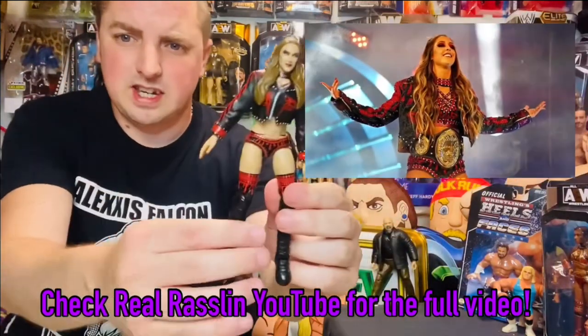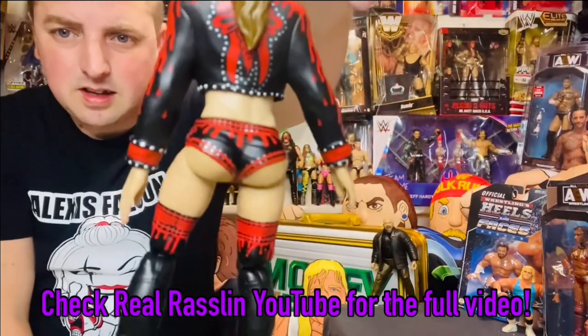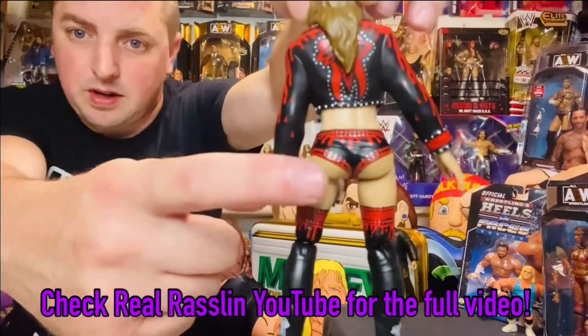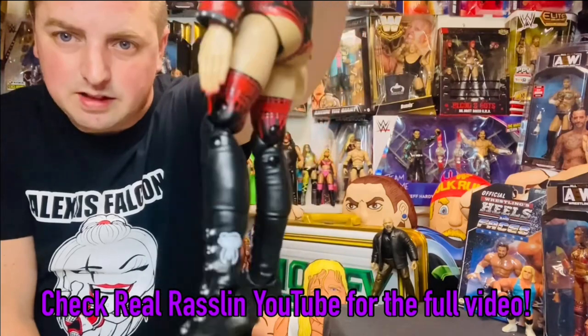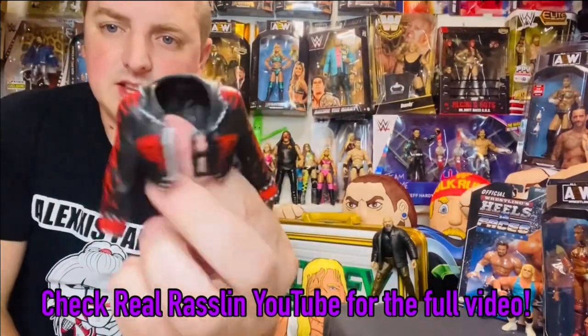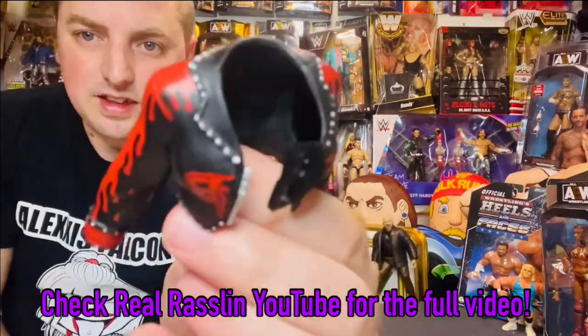The jacket here is really good — we'll try to take it off in a second, but let's have a quick spinaroonie for you. There are the knee pads, the back with the red dripping down, and the jacket. The detail is second to none. I think it is brilliant.